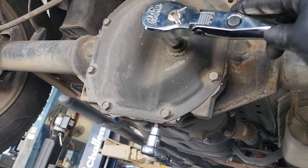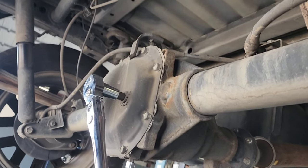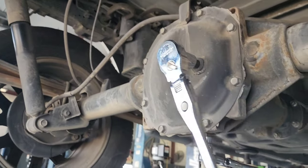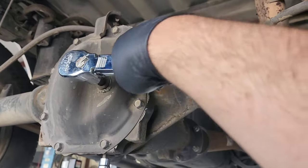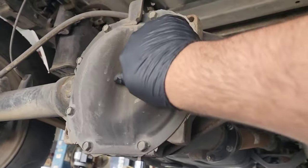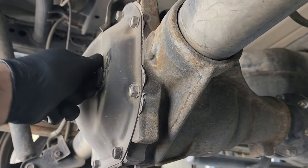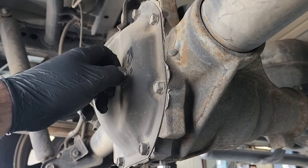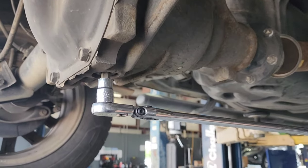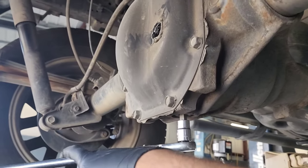We are going to apply this tip or trick to a real world repair. Let's crack that top bolt or plug first and get it out. It's up in there pretty good, okay, we got it cracked loose. Then we're gonna crack the bottom one — that was a toughie.